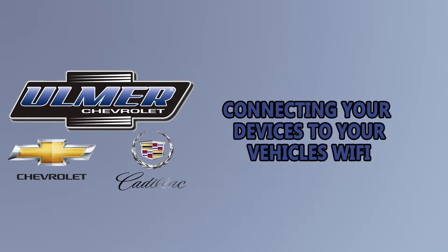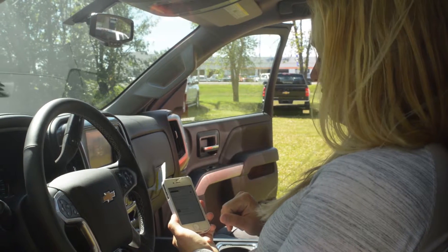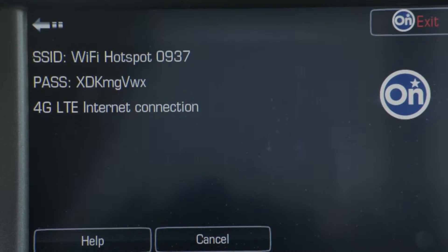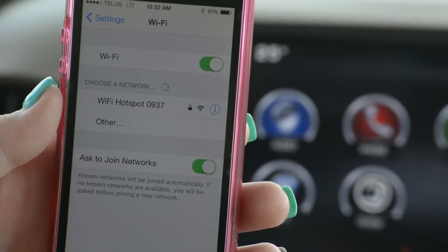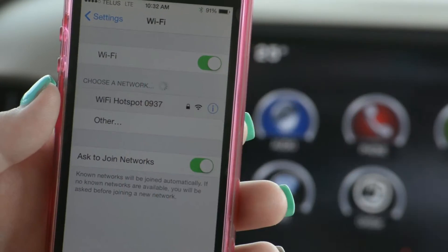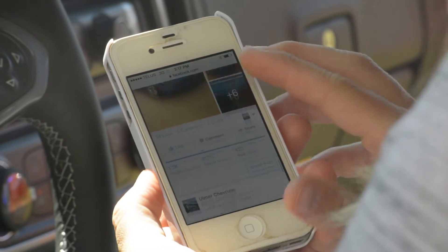Step 3: Connecting your devices to the vehicle's Wi-Fi. The built-in OnStar Wi-Fi hotspot can connect up to 7 mobile devices at once. Go into your phone or mobile device's Wi-Fi settings and it should automatically detect the OnStar Wi-Fi hotspot. Select the network and enter your password. Your device will then connect.